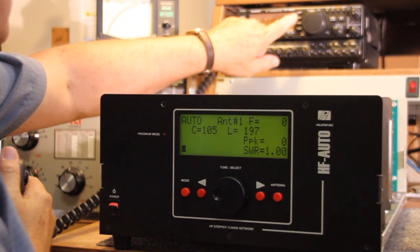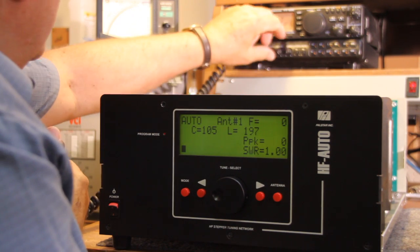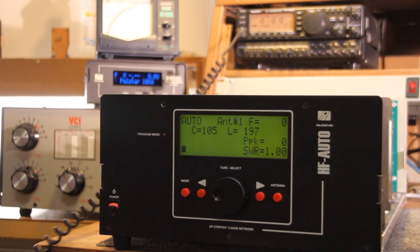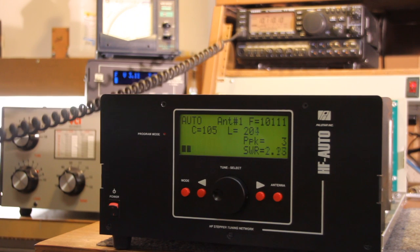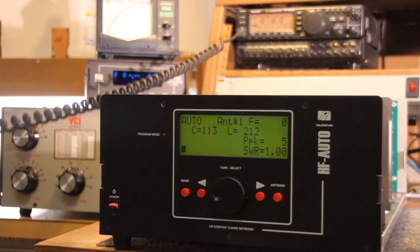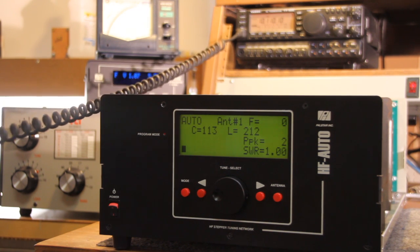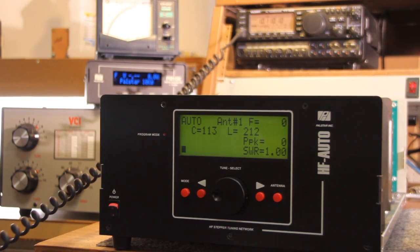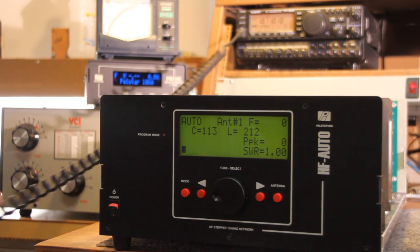I'm going to switch to sideband, and we're running at low power — about 5 watts or so. I can say hello, count 1 through 5, and it's automatically tuned. So it depends on how quickly you want to do it — you can do it with a single tone or you can do it with sideband.